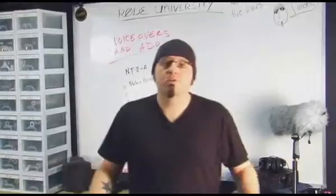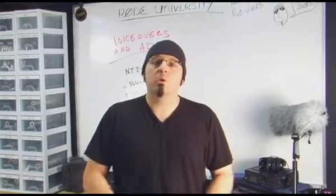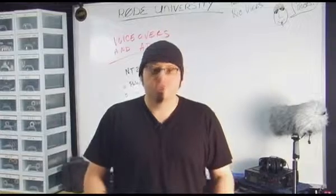Today we're going to talk about voiceovers and ADR. It's important to understand that they are not the same thing. In fact, both require a completely different approach and use different mics altogether.